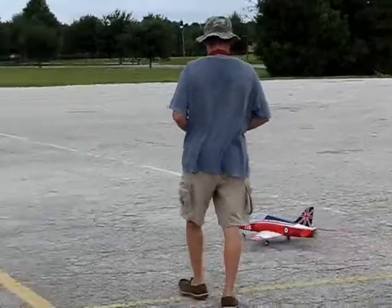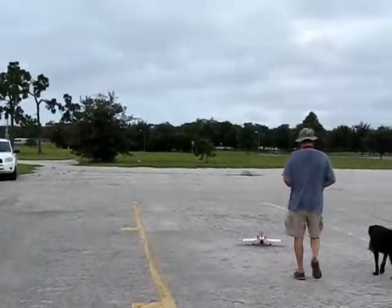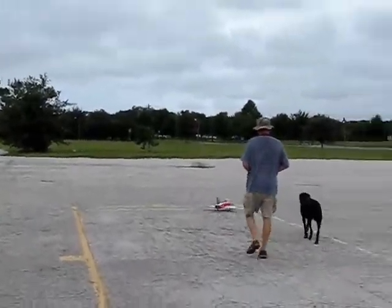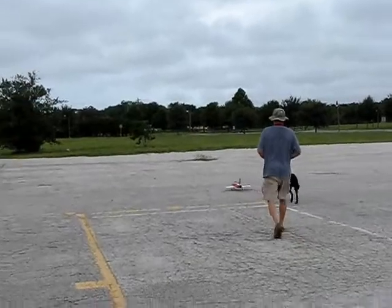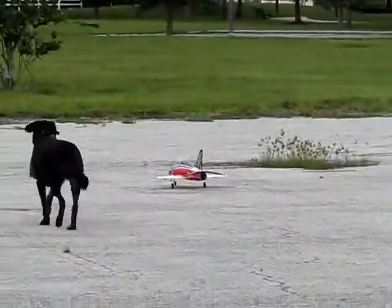This is the BAE Hawk, ladies and gentlemen, by E-Flight — E-I-E-I-O. This is Rick's maiden flight. If it doesn't get chewed up by Guinness.